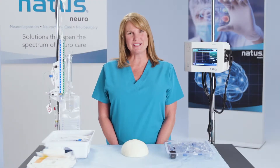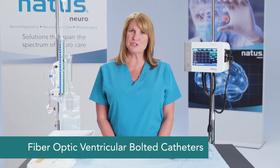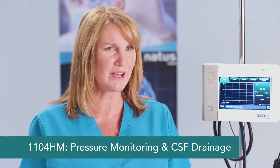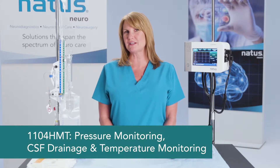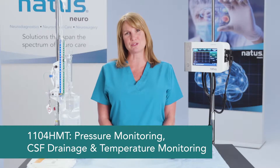I'm now going to demonstrate the placement of the 110-4-HM series catheters. These catheters are fiber optic ventriculostomy bolt catheters. The 110-4-HM catheter allows for pressure monitoring and CSF drainage. The 110-4-HMT catheter allows for pressure monitoring, CSF drainage, and temperature monitoring. Both of these catheters are placed in the same manner.